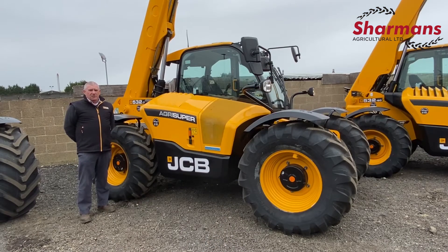Here we have a JCB 53270 with three models in its range. It comes as an Agri, an Agri Super with a dual-tech transmission VT illustrated, or an Agri Extra. The horsepowers can vary from 109, 130, and 150 horsepower. They're all 4.8 litre engines, JCB Stage 5 Ecomax.